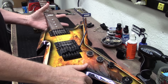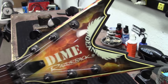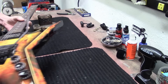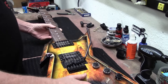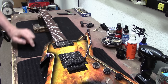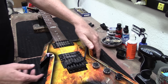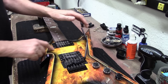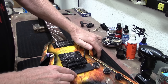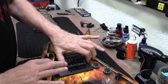All right guys, here's what's on the bench today — this is a Dean Dime Razorback covered in flames. I can see the little razor at the 12th fret, it's got a Seymour Duncan pickup in it, and the bridge is just dangling here with the strings loose. First thing I'm going to do is put my trim block in there to hold the bridge nice and flat.